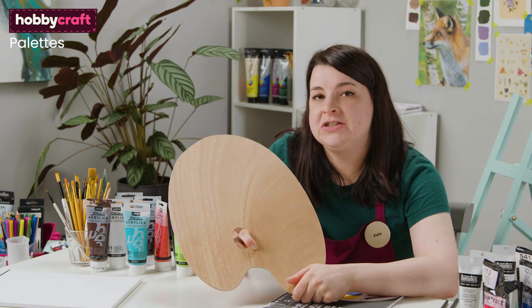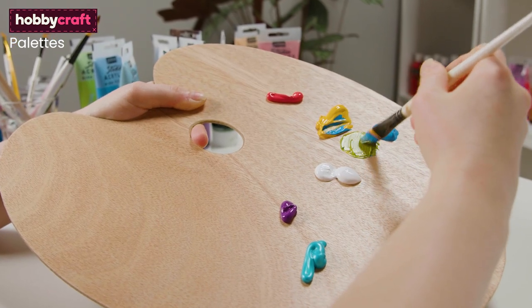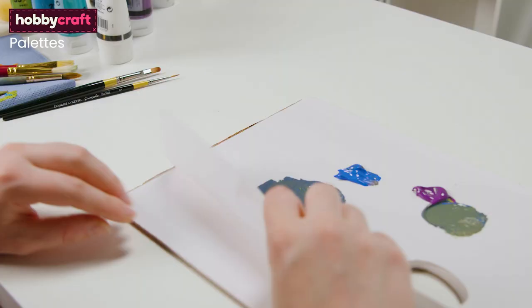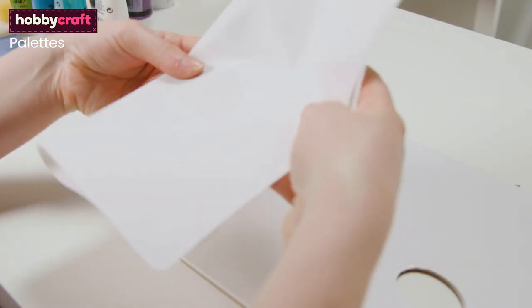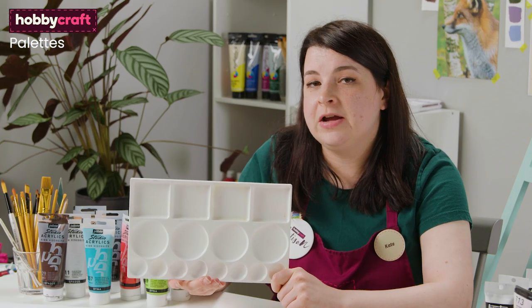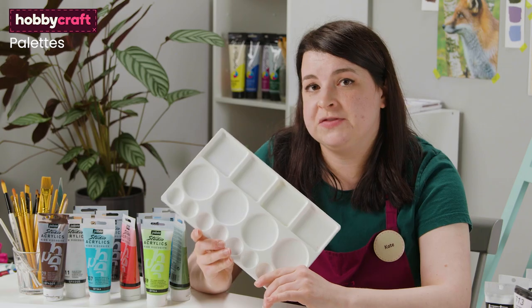When using acrylics I like to use a flatbed palette. I find mixing the colours on here really easy. Tear off palettes are also really useful because they can just be torn off and disposed of when you're finished — you don't need to wash them. Palettes with wells are also a good option as they keep all your colour in one place so you have more control when mixing colours. I recommend trying out both a well palette and a flatbed palette and see what works best for you.